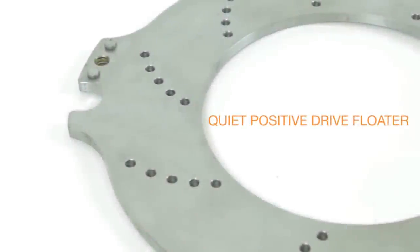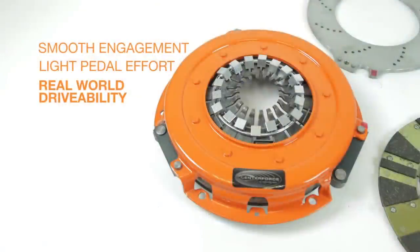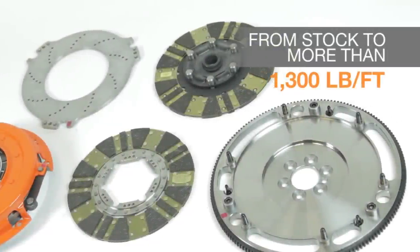A quiet, positive drive floater. Smooth engagement and light pedal effort for real-world drivability. High torque capacity from stock to more than 1,300 foot-pounds at the flywheel.